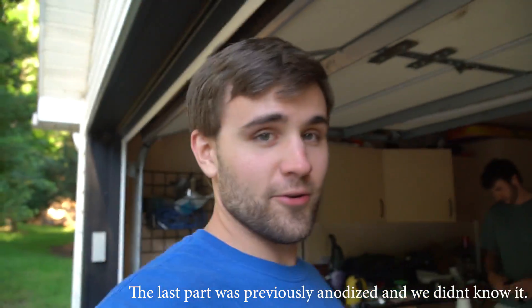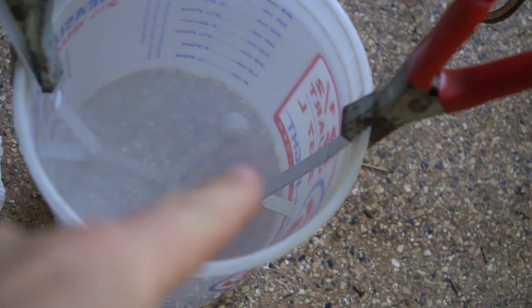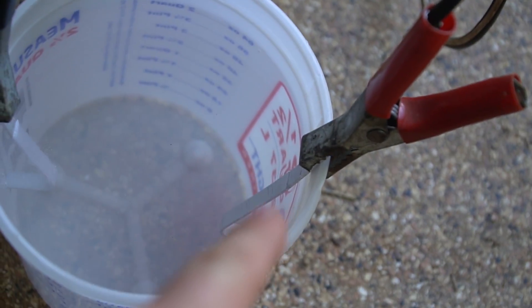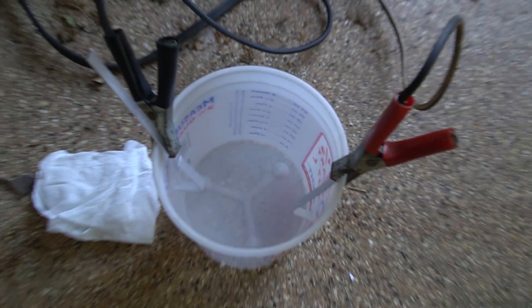So we got another one going — that first one didn't turn out very well. Maybe just because we're amateurs. We've got another one, just a plain piece of aluminum, not any fancy bit. There's our anode and cathode. We're going to give this one a shot and do the same things — dip it in the dye then boil it. So we're going to skip ahead and jump straight to the end.